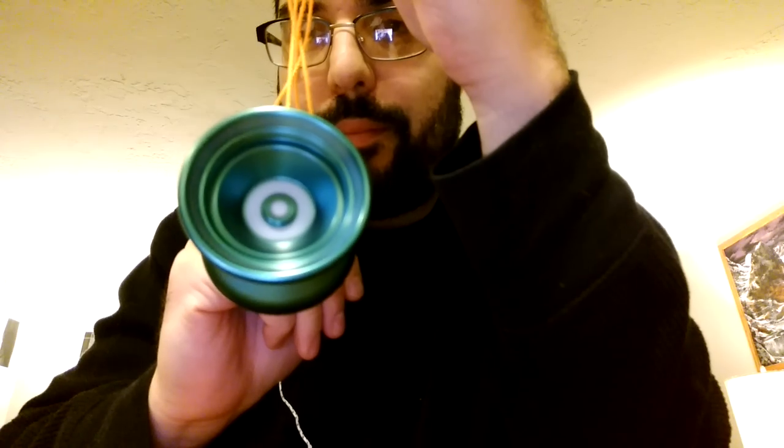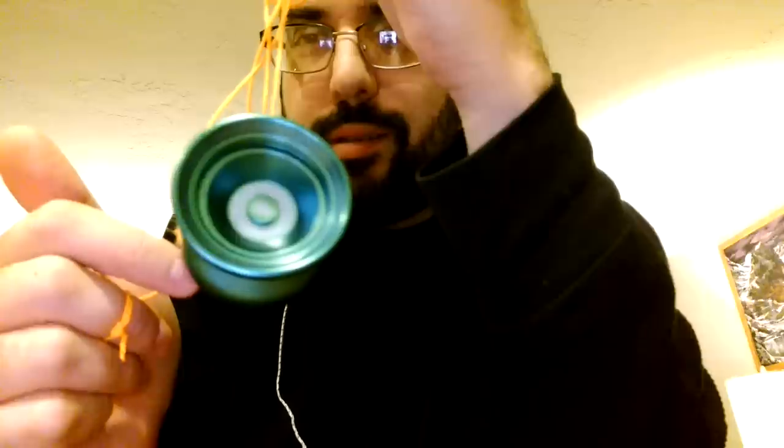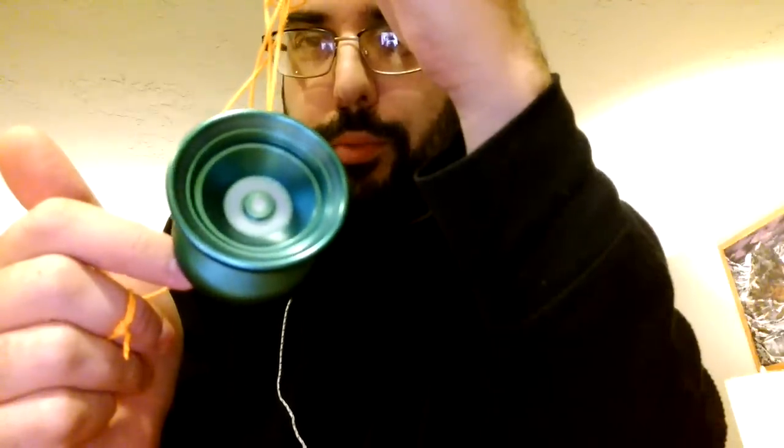So I've got some high-end yo-yos, I've got some YoYoFactory. I kind of like the way the Duncan — I think they're Diffio licensed bearings. But this is super smooth, incredibly smooth. Out of the box, the Duncans kind of need a little bit of break-in time. Not a ton, but they need a little bit. The bearings particularly need a little bit of break-in time.